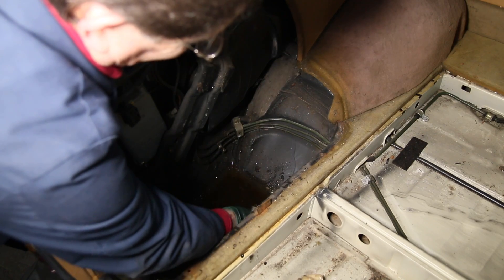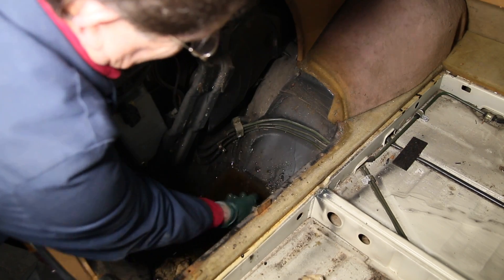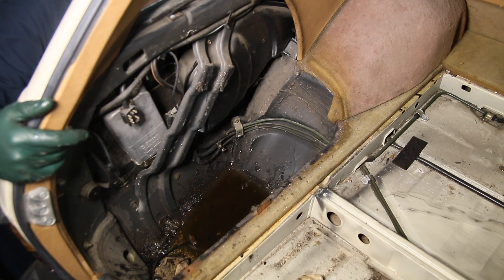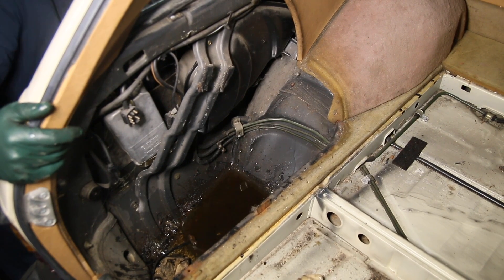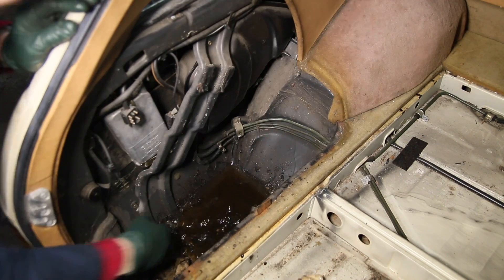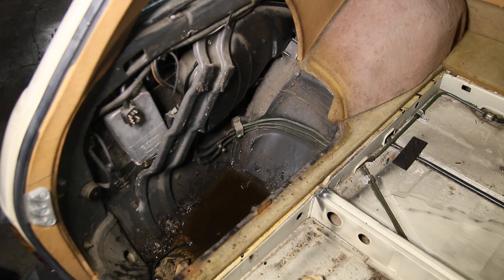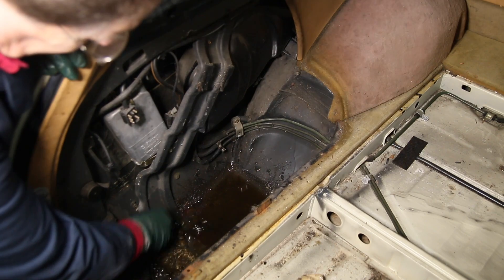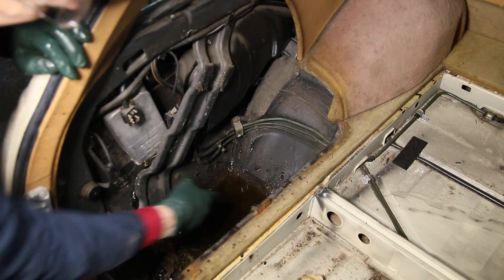I've got a big catch pan underneath. I'm going to find the hole here and see if I can clean this out. I think what I'll have to do is reach underneath. Wow, this one is really plugged. I think the rubber grommet is shot, so I'm going to go ahead and just push it out anyway — there it goes. We'll clean this mess out and then I'll show you where those drains are located.